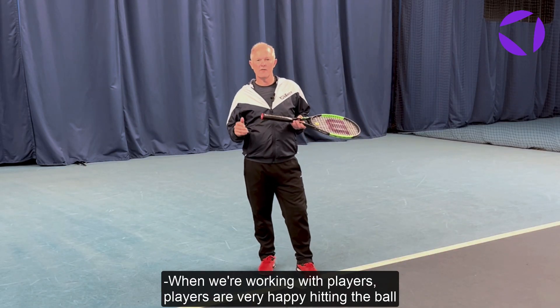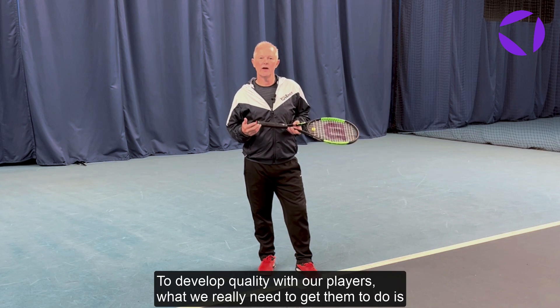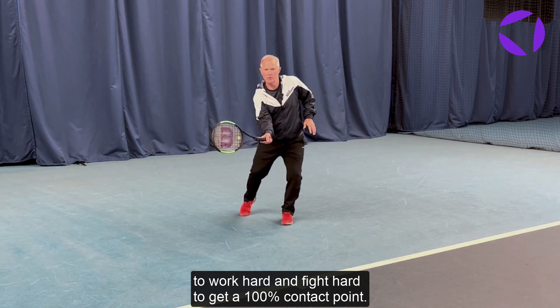When we're working with players, players are very happy hitting the ball just over the net. To develop quality with our players, what we really need to get them to do is to work hard and fight hard to get a 100% contact point.